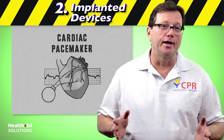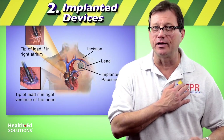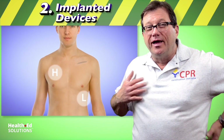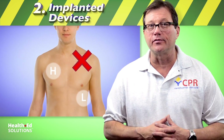Next, implanted devices. Most implanted pacemakers or pacemaker defibrillators will be implanted under the patient's left clavicle. That's why when you apply the pads, you'll put them on the patient's high right, low left — to avoid placing a pad on top of or over an implanted device like a pacemaker or implanted defibrillator.